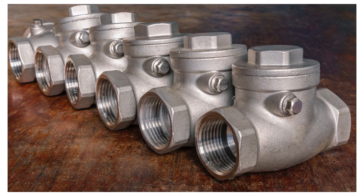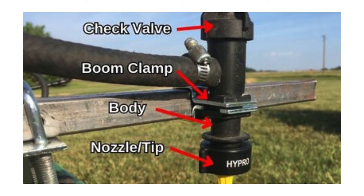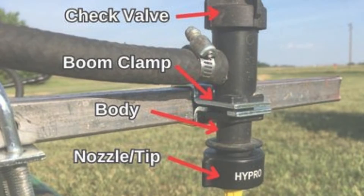A check valve allows flow of liquid in one direction while preventing the backflow of the liquid. This prevents chemicals from flowing back into the main supply tank or water source. They can also be used to stop dripping from spray nozzles when the pump is shut off.